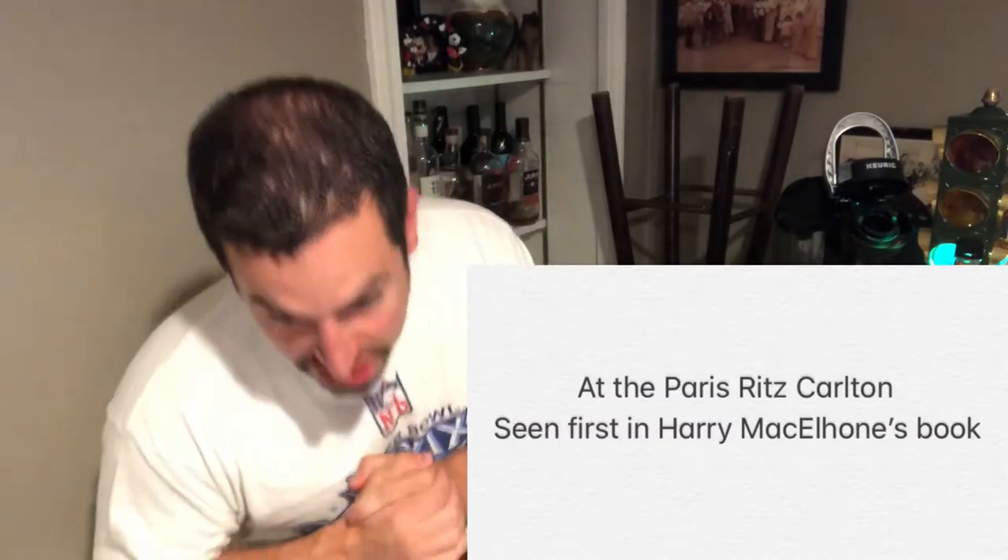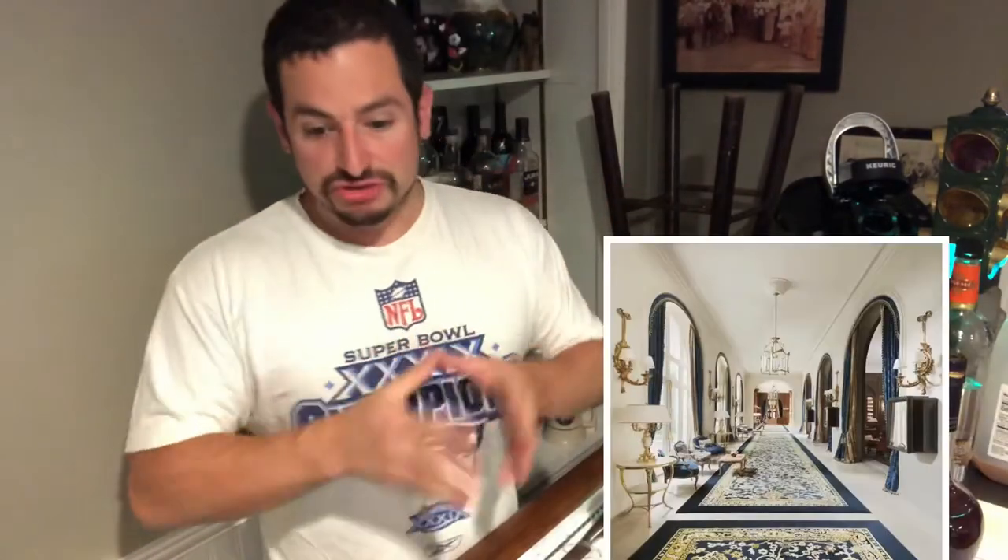The ratio is where the location of invention is important. The French school puts the ingredients into three equal parts. The English school makes it a little drier — two parts of the cognac to one part triple sec and one part lemon. The Savoy cocktail book changed it up a little bit and kind of works between the two. It's actually a three-to-two-to-two ratio, and that's the ratio we're going to be working off for the first drink today.